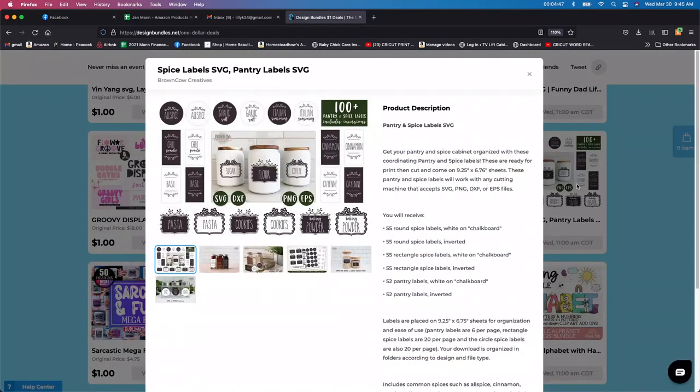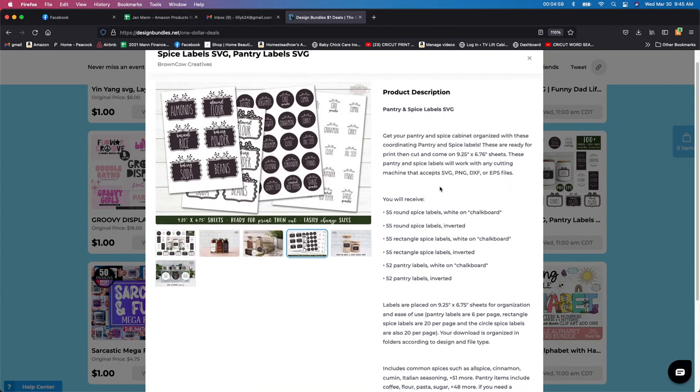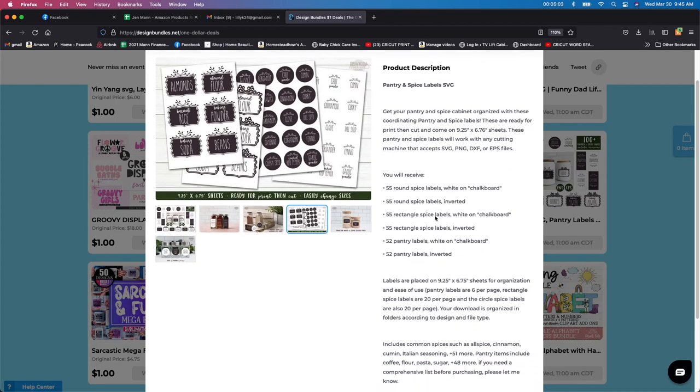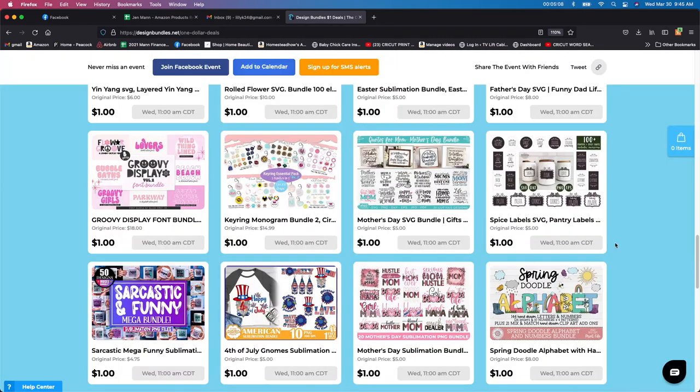Spice labels! Oh my gosh, I'm always making my own spice labels and labels for my pantry. I think this would be a really great one. It says 'pantry and spice labels — get your pantry and spice cabinet organized.' Oh yes, for sure. You get 55 round spice labels, and I think that would be a really, really great one to get. You can resize them if you want, so that would be a good one to get too.